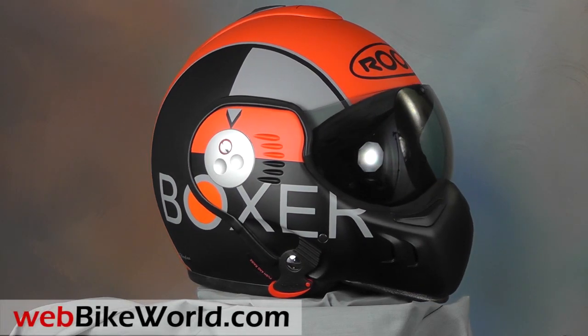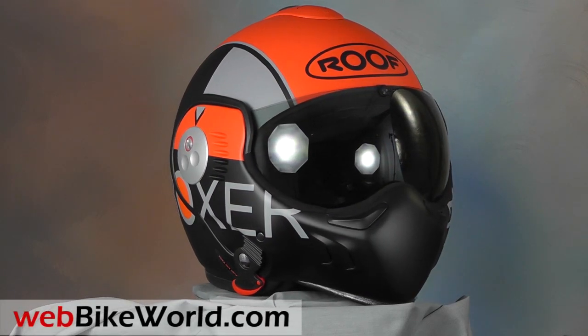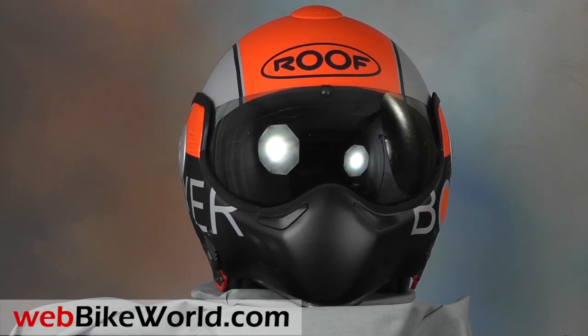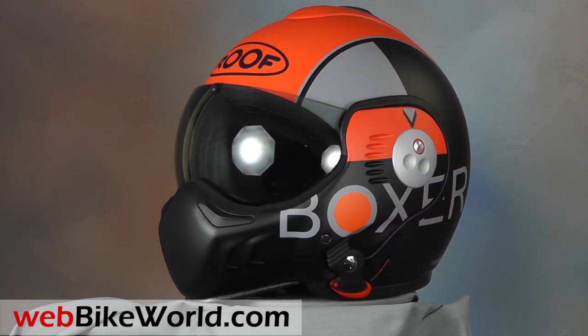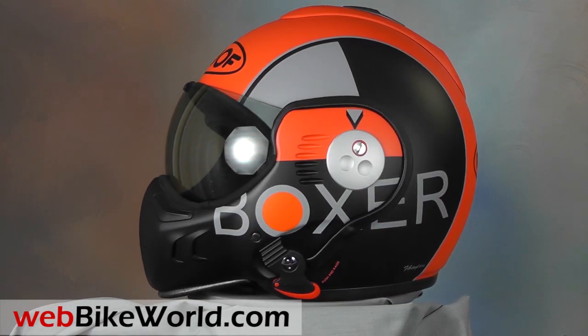Welcome to WebBikeWorld.com. This time we're taking a look at the very unique Roof Boxer V8. For the full review, more photos, and all the details on this helmet and many more, please visit WebBikeWorld.com.